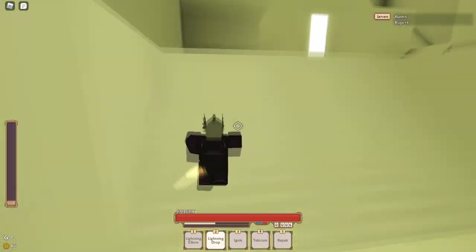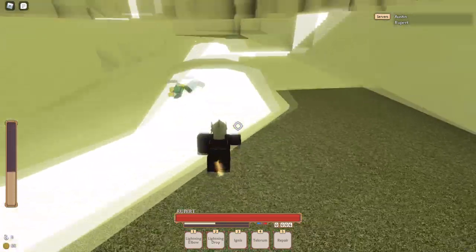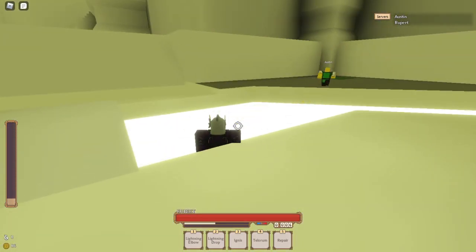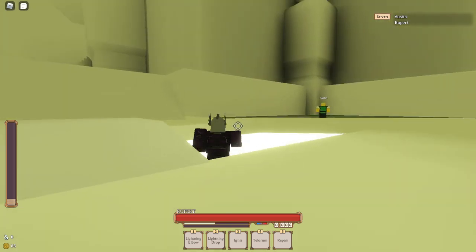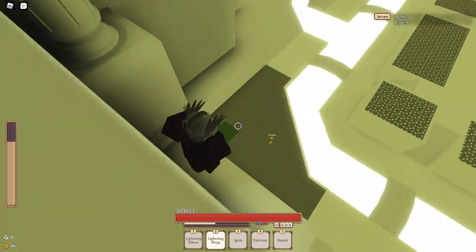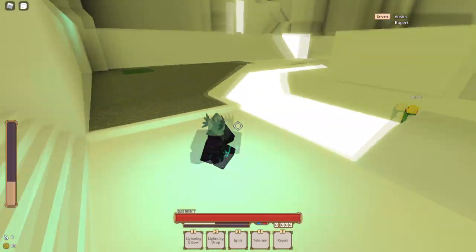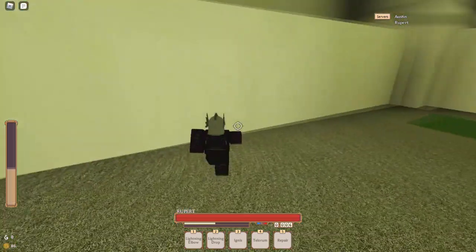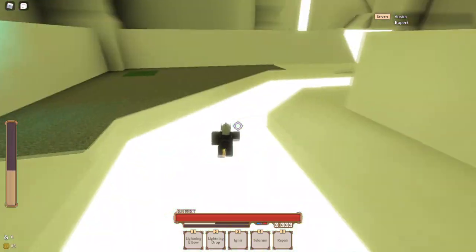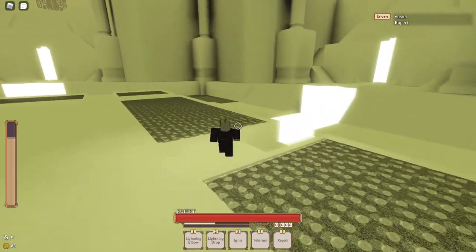I don't think I can necessarily show it unless I show my hands, but you want to double-tap as soon as you start using the move — as you can see, I'm moving right away. Another thing to learn about Lightning Drop is that if you're a decent bit high up, you actually don't need to do that. As you can see, I'm moving right away and I can actually attack during that. I was able to Lightning Dash and attack. However, if you're on the ground, you're not able to dash or attack at all — you can only do it after the Lightning Drop sound ends. Very important to note.